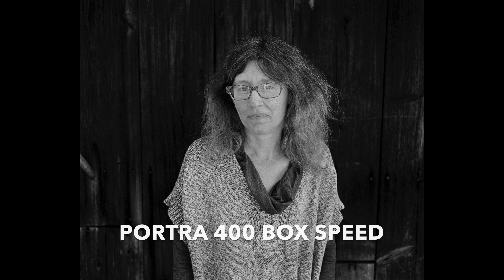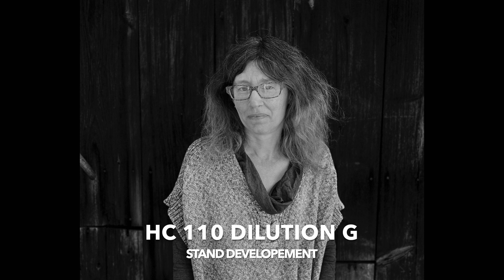So let's take a look at the image. This is Portra 400 shot at box speed using the bleach bypass process — once again, HC110 Dilution G as a stand development. It looks really amazing. If I zoom in on it, the clarity around the eyes and the glasses are absolutely beautiful. The sharpness, everything about this is really amazing.